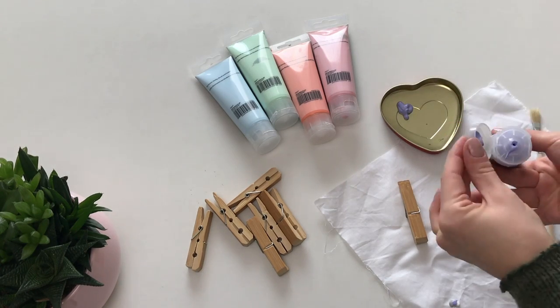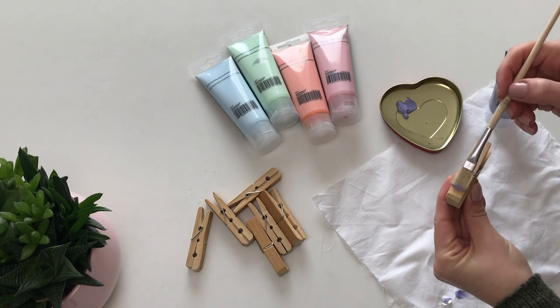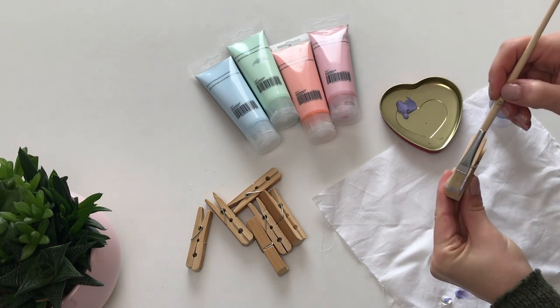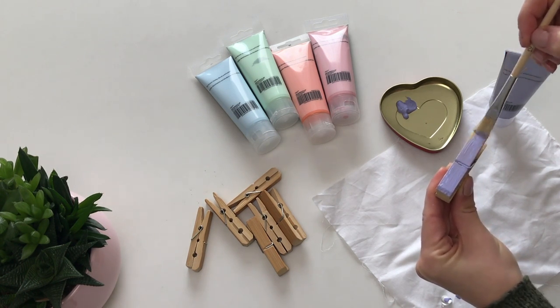Paint the sides of the wooden clips in any color of your choice. I've chosen pastel colors because they are perfect for spring, but if you want a more minimalistic look, you can either leave them as they are or paint them all white and let the black marker stand out.